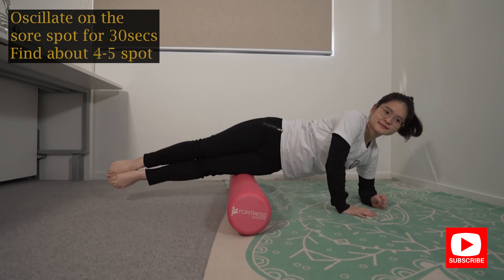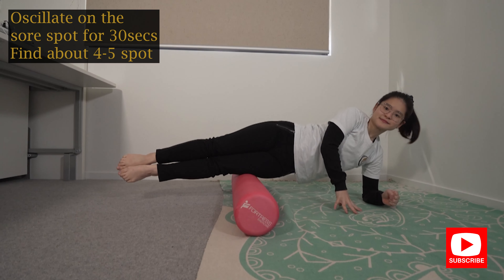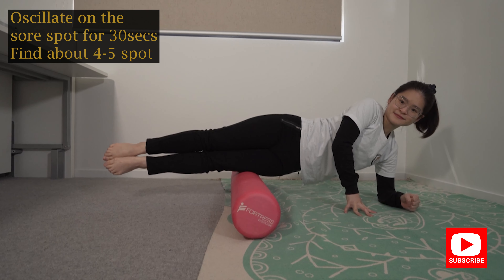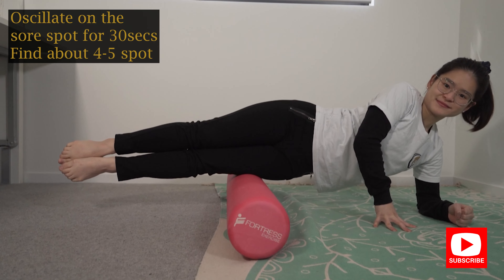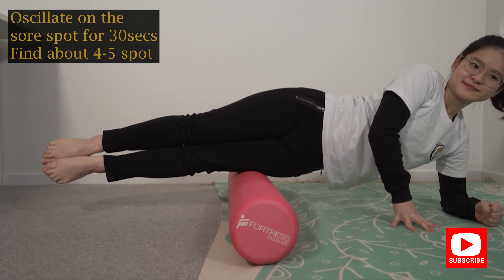Find about three to four spots that are particularly sore. Do an oscillation in those areas for about 30 seconds, then find the next sore spot and do exactly the same.